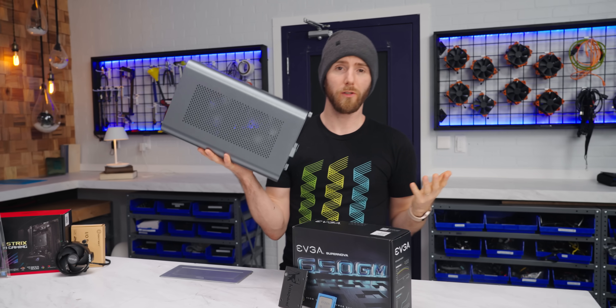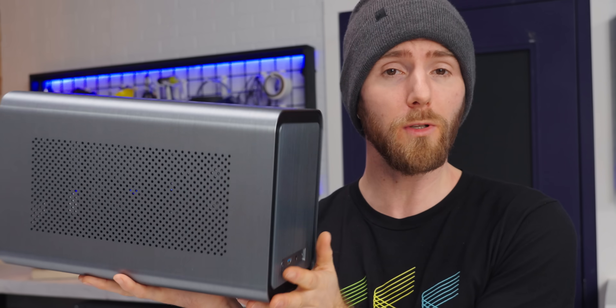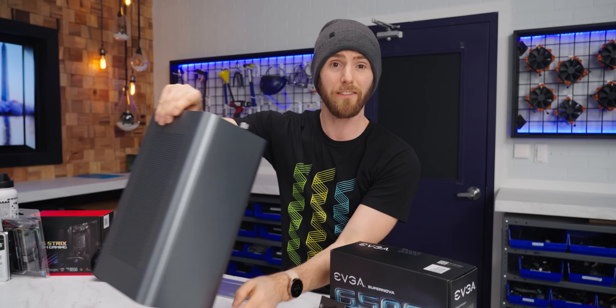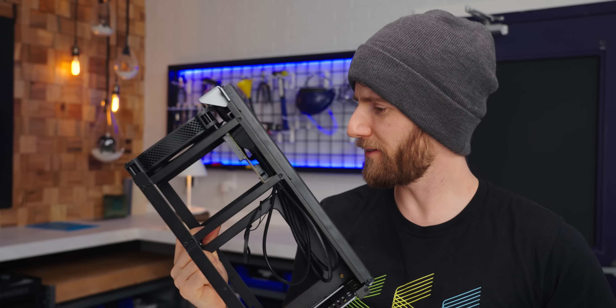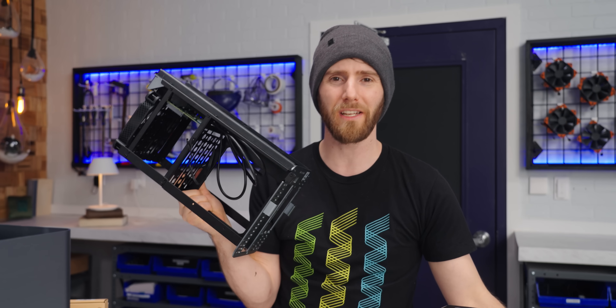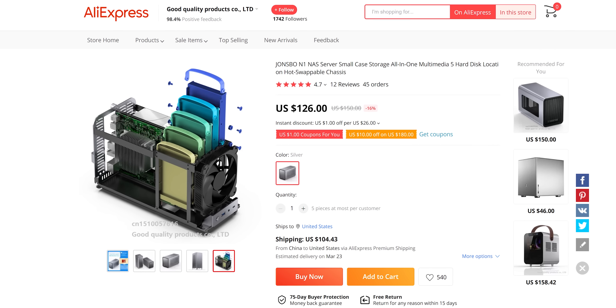From the outside, the John's Bow N1 looks like your average ITX case. It's small, but not crazy small, with lots of venting and minimal but still usable front IO. It can be configured to lie flat or stand upright with little feet that come included, and the outside unibody shell just slides off to give you full access to the inside chassis. This is such a basic approach to making a SATA backplane — there are just discrete SATA plugs for all five drives, but it's kind of elegant in its simplicity. It's only $126 on AliExpress with the included storage backplane that handles up to five hard drives.